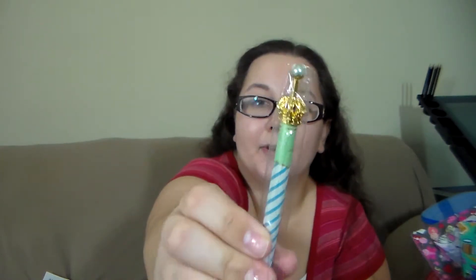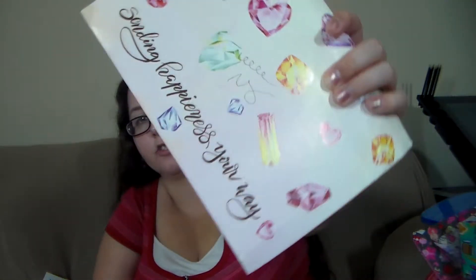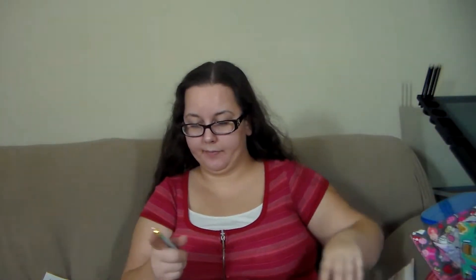The first thing I see is this pen — it has a little crown on top, it's super pretty. I think it's a clickable type, yeah it's a clickable one. It has a little thing on the tip that you have to pick off. It writes really smoothly — I just scribbled but it wrote really nicely.